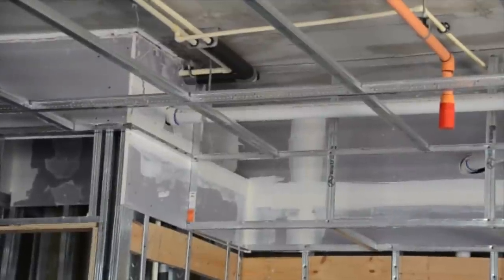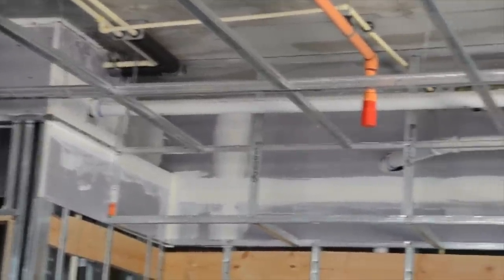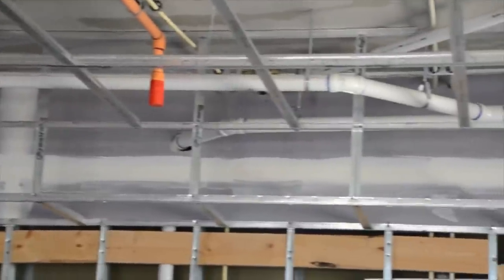Here's a close-up of the cabinet soffit you just saw. Soffits are a natural extension as tee scrap is perfect for their construction. Just hang the verticals wild from cam and return to the wall studs.